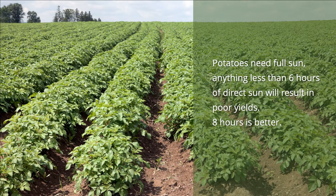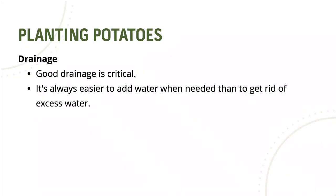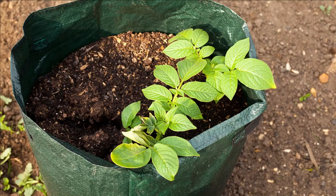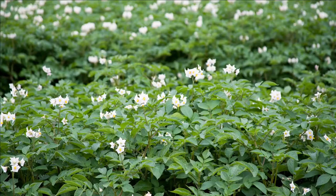As far as sunlight, potatoes need full sun. Anything less than six hours of direct sun will result in poor yields. Eight hours of sunlight is better. Good drainage is critical — it's always easier to add water when needed than to get rid of excess water. You can grow potatoes in raised beds, flower pots, buckets, or even bags. Potatoes planted in the ground in our heavy black clay here in Collin County can become waterlogged during heavy rains. If that happens, they can rot and you could lose the whole crop.